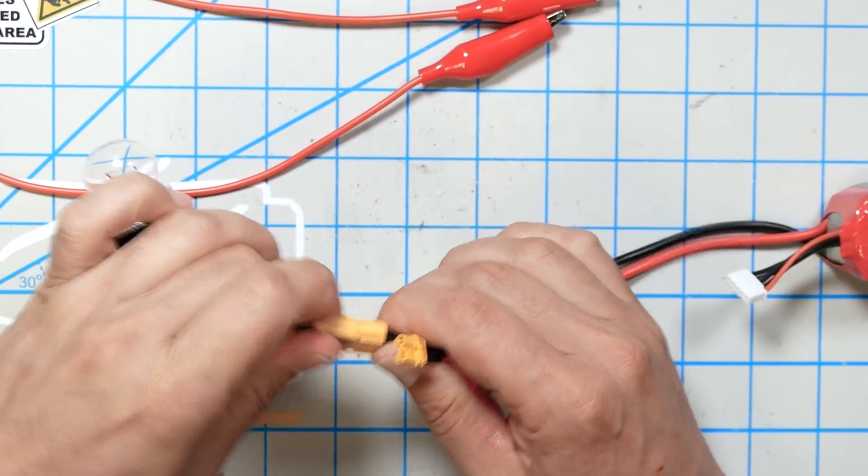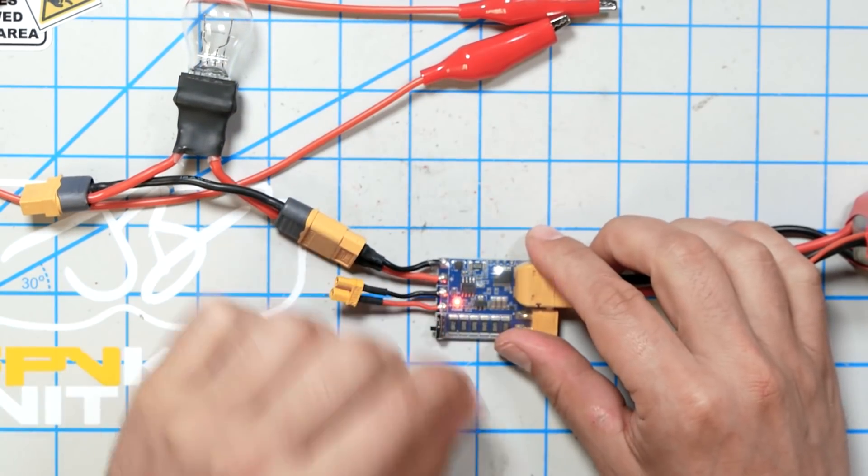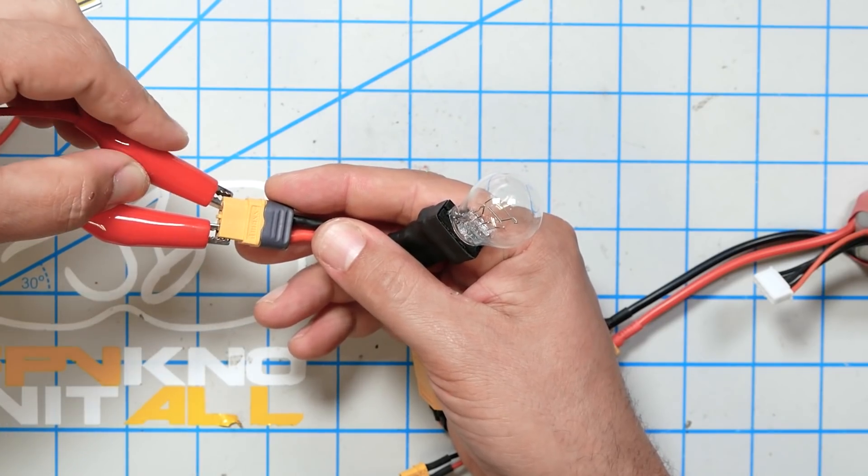We're going to plug this old light bulb in here. This light bulb usually lets about 2-3 amps pass, so let's set the Short Saver to the 1-amp threshold — this light bulb should not light up. It didn't light up at all. It didn't even blink.